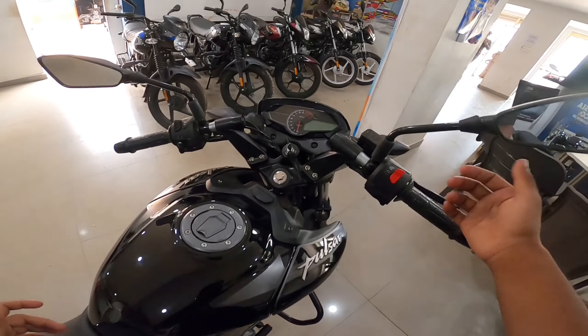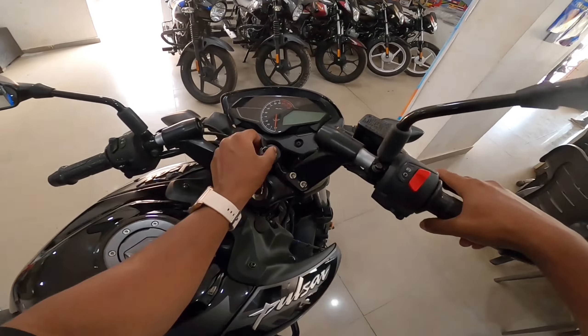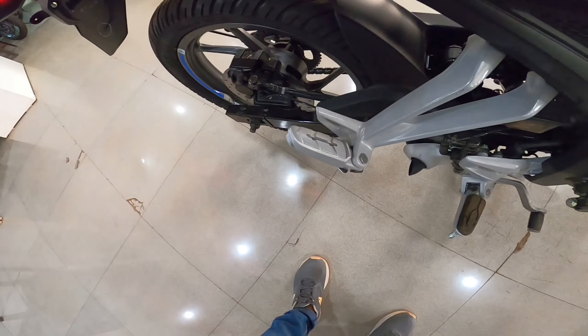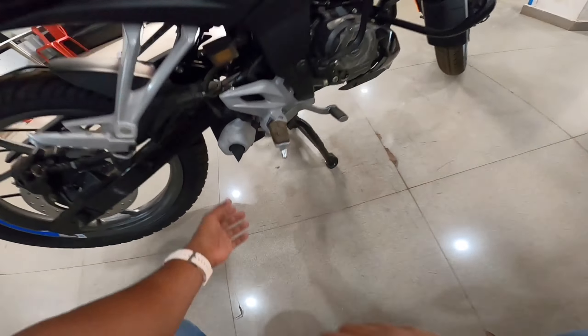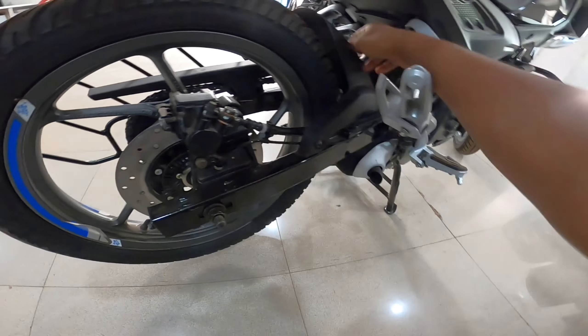Let me play the exhaust sound for you. Both sounds are good compared to the old Pulsar. You will get an underbelly exhaust. After that, you will get a monoshock suspension at the rear.